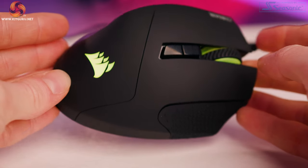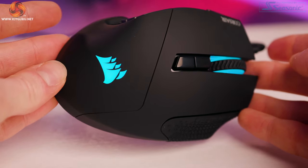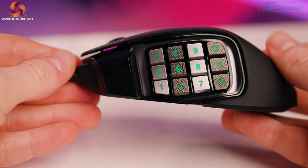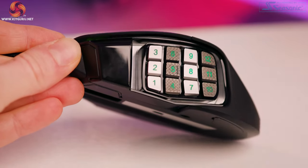Can you guess how many buttons there are on this mouse? There are 17 programmable buttons. 12 on the keypad, the left and right buttons, the profile switch and DPI buttons, and the scroll wheel click. All are really nice and clicky, though the scroll wheel click takes a bit more pressure to engage than I'd have liked — but this may improve with use. The left and right buttons have Omron switches with a 50 million click lifespan.